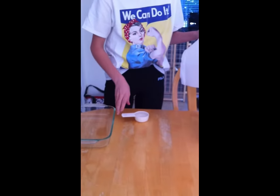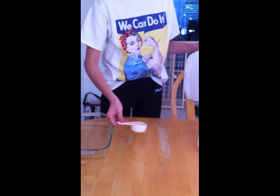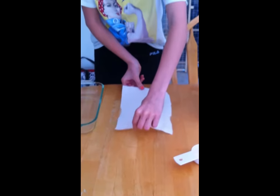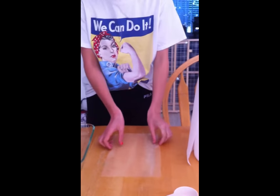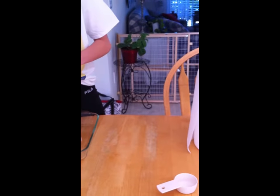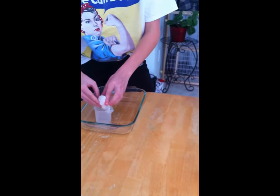Okay, first we're going to start by taking a quarter cup of water and spilling it on the table. And then we're going to place the paper towel on the spill. Wait for it to soak up. Okay, it's about good, so we're going to pick it up and put it over here.